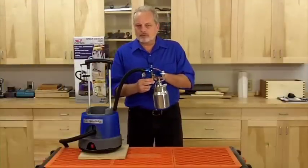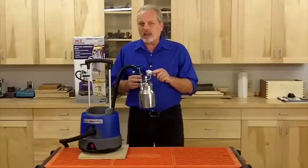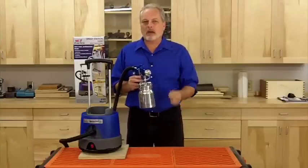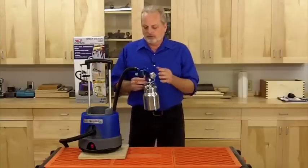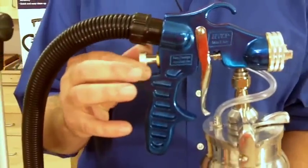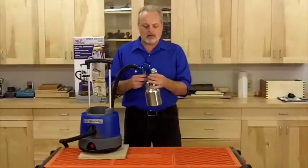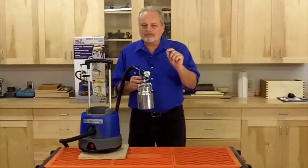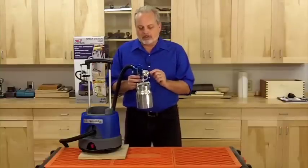The combination of flow control, pattern shape, and distance to your project is how you control the size of the pattern you're spraying. So if I dial this way down — it's practically closed, so hardly anything's coming out — and I go to my circle pattern, I can actually draw about a quarter inch line. This is a very controllable unit.